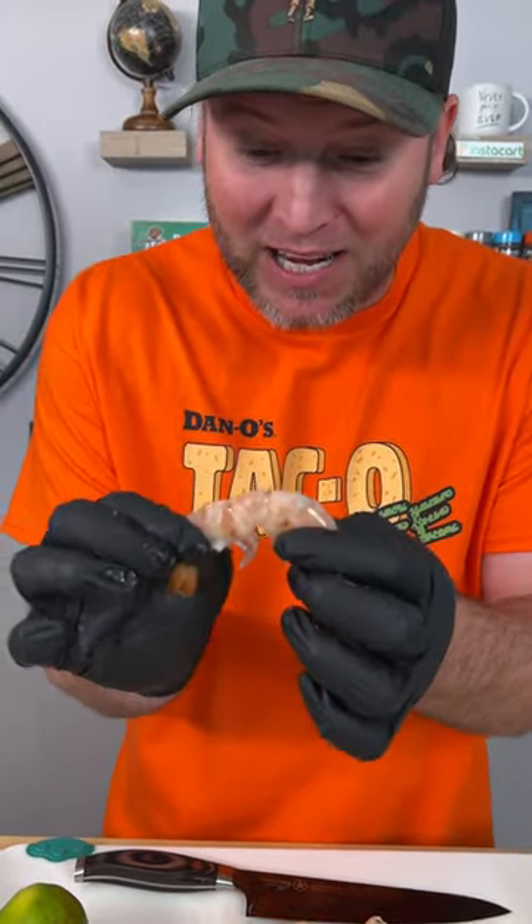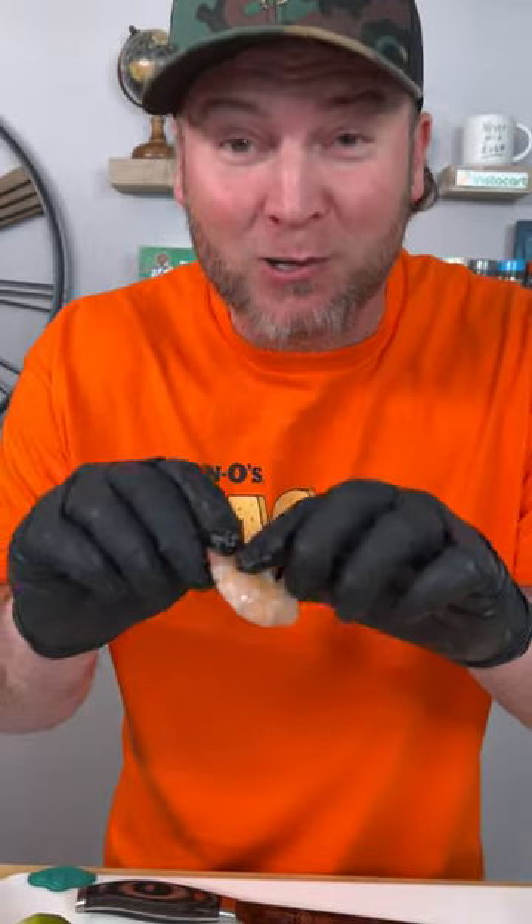Unfortunately, the pink shrimp have only been de-headed. So now we've got to de-shell them, then we've got to de-vein them. I'll show you how.